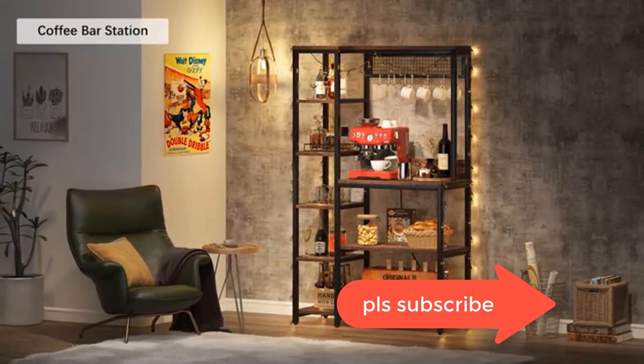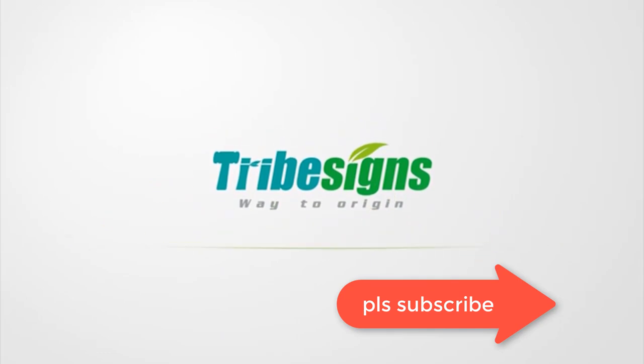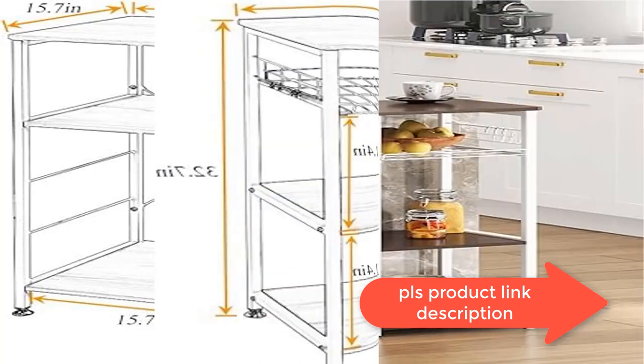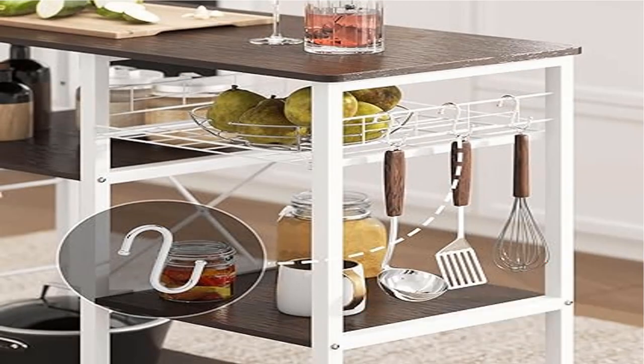Dimensions (L x W x H): 35.4 x 15.7 x 32.7 inches, or 90 x 40 x 83 cm. There may be a one-inch difference in measurement since it is hand measured. There may also be a slight color difference due to different monitor settings. Thank you for your understanding.